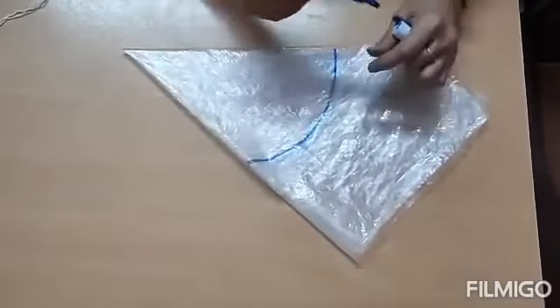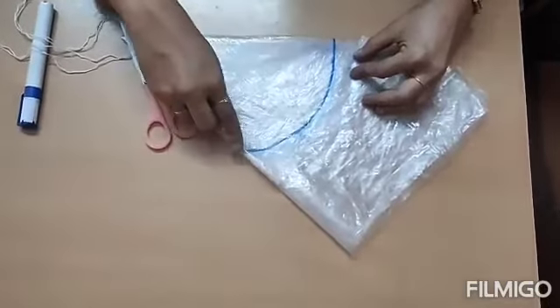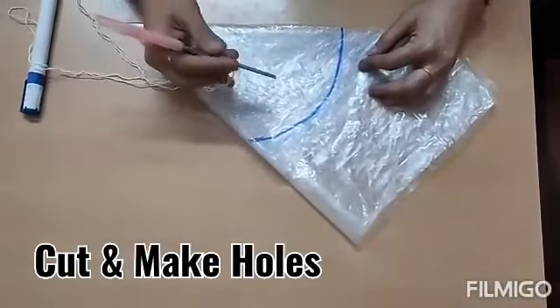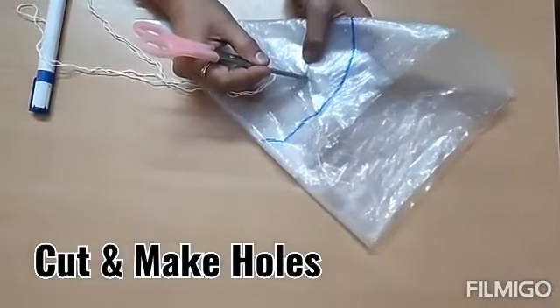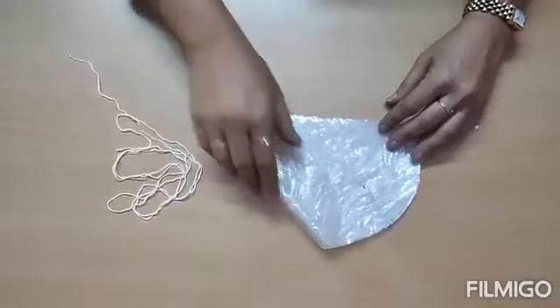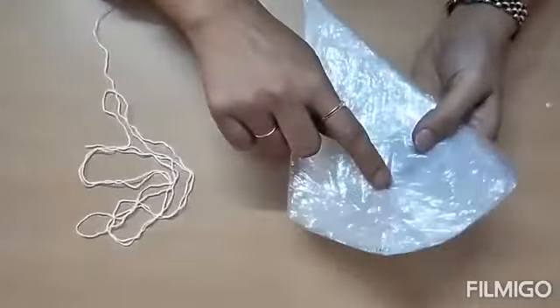Once you draw the curve, you will cut it with the help of the scissors like this. And with the help of a scissor or a punching machine, you will make a hole here completely till the end. We will cut it like this and we will make a hole here.